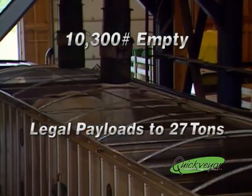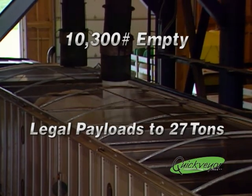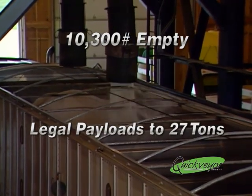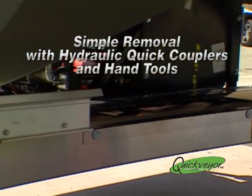The Quick Bear's empty weight of just 10,300 pounds allows for legal payloads of up to 27 tons. Removal of the Quick Bear is made simple using hydraulic quick couplers and simple hand tools.